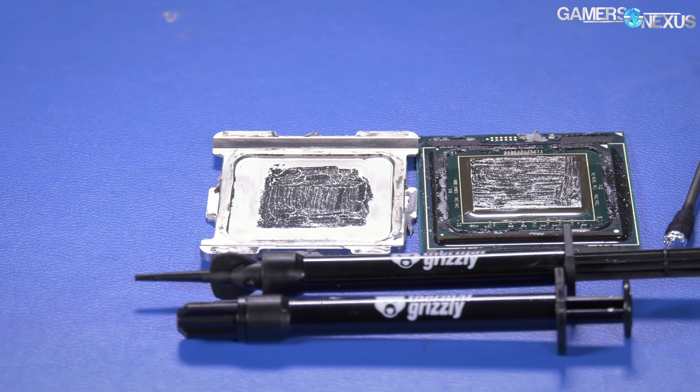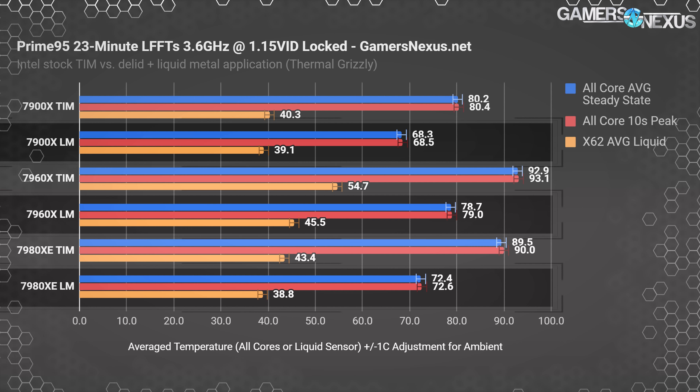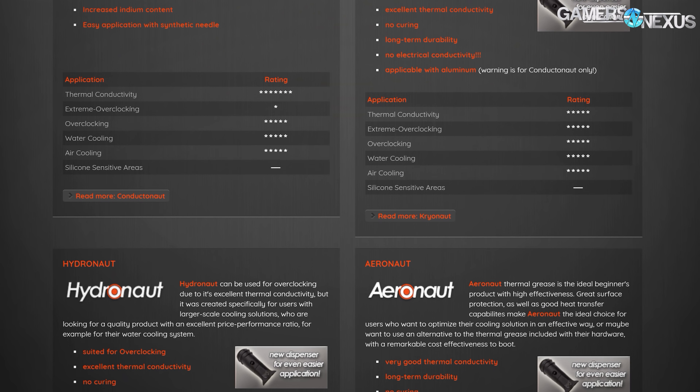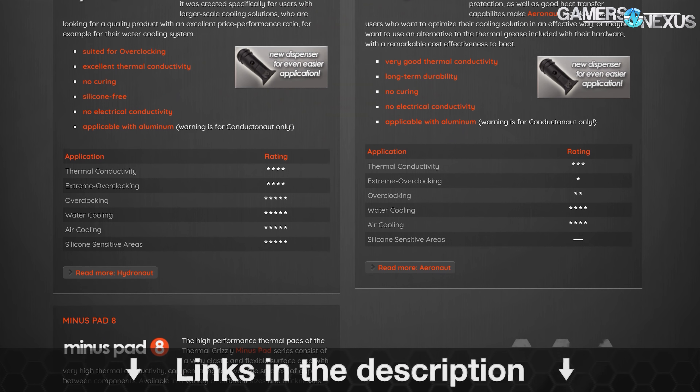This video is brought to you by Thermal Grizzly, makers of the Conductonaut liquid metal that we recently used to drop 20 degrees off our Coffee Lake temperatures. Thermal Grizzly also makes traditional thermal compounds used on top of the IHS, like Kryonaut and Hydronaut pastes. Learn more at the link below.